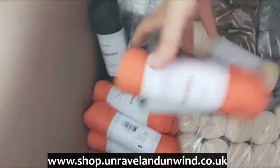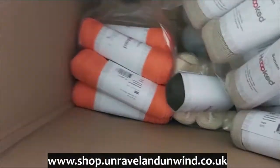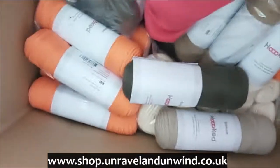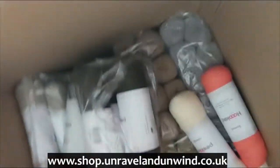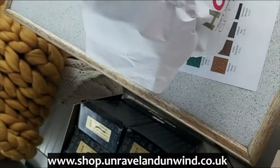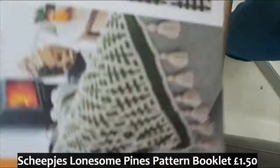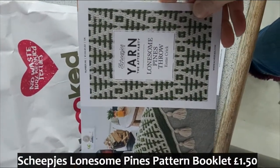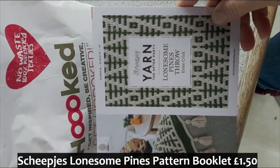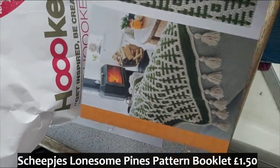Let's just double check there's nothing else in the bottom — oh, I love a good box rummage! Right, nothing else in the bottom. Let's have a look in this bag of goodies. We've got these from Scheepjes — it's a pattern book for the Lonesome Pines Throw by Esme Crick. This pattern is done in mosaic crochet, and these are £1.50 each.